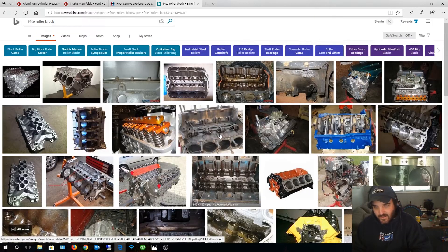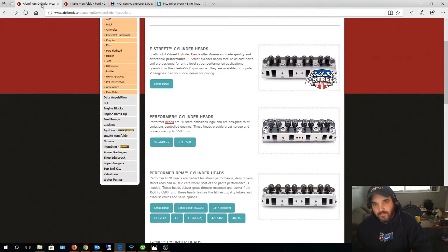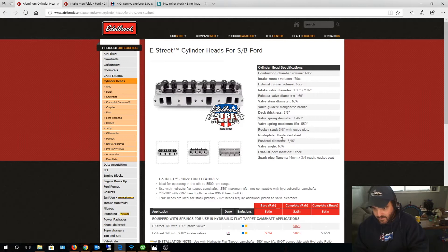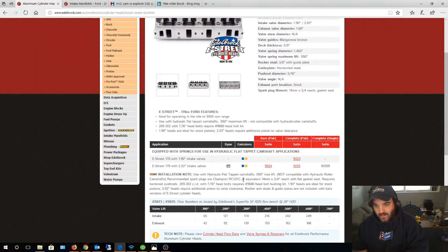A stock pair of cast-iron heads will work for a truck engine since you're not running high RPM and don't need a lot of airflow. For me, I have Edelbrock E Street heads — they make two nearly identical heads, but the E Street doesn't support a high-lift cam. Since we're not running a radical race or drag racing cam, it doesn't make a difference, so you might as well get the cheaper heads. I chose the 170cc intake runner head with the 1.90 valve.